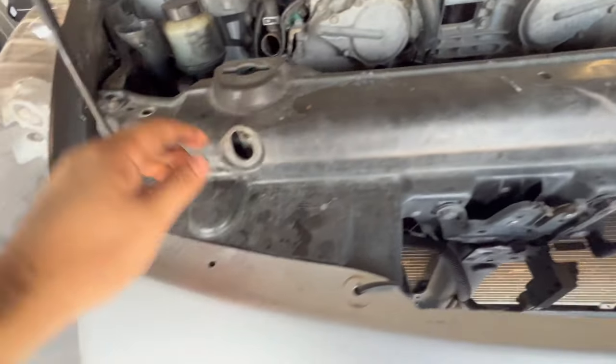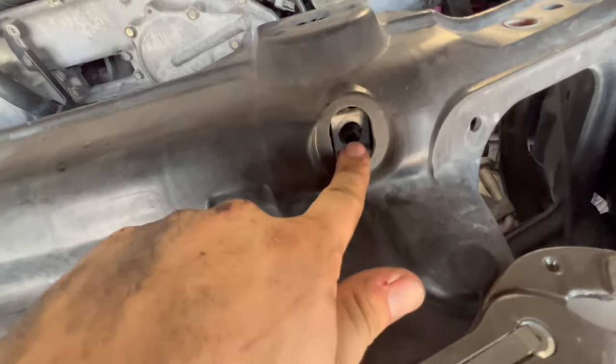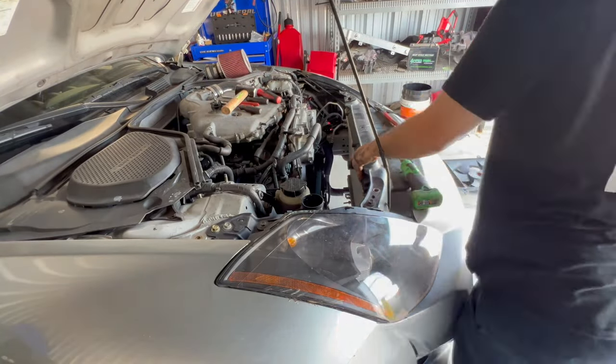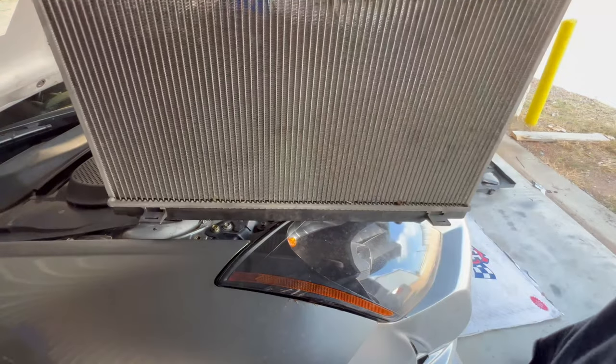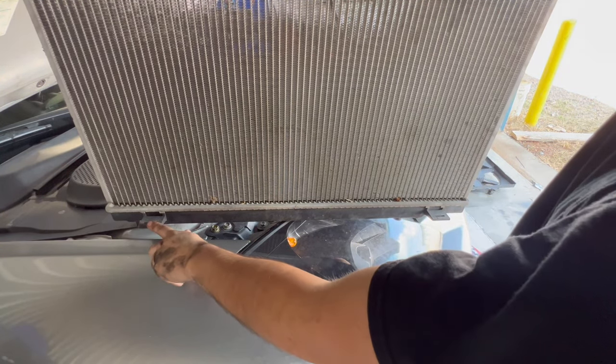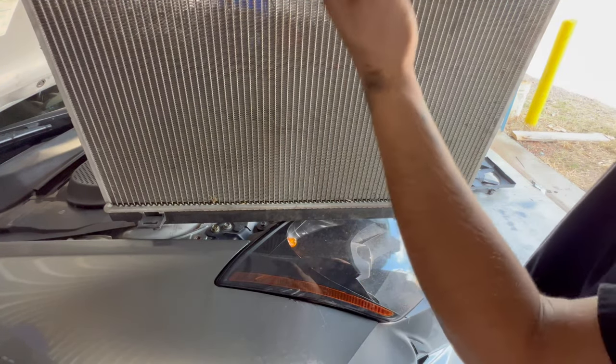If you guys have a coolant AC system, you're going to have to take out these 10mm bolts right here, and then it'll detach from your radiator. When you're taking your radiator out, make sure that the condenser gets off of these tabs right here, and then after that you can pull it out.